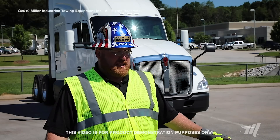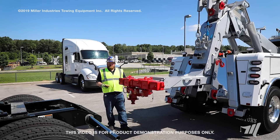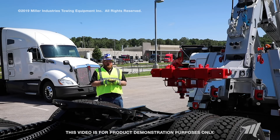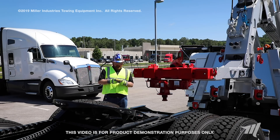Now the kingpin attachment is fully installed. We're going to have to raise the underreach up high enough to clear the frame rails of the truck, back up some so we can reach the fifth wheel, and we'll install this for you. Now we're going to extend the underreach out and insert the kingpin into the fifth wheel itself.